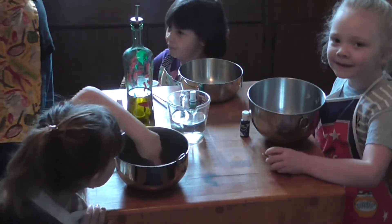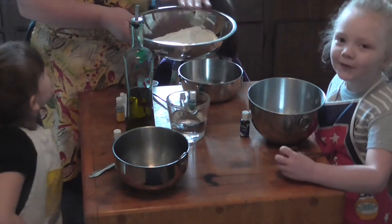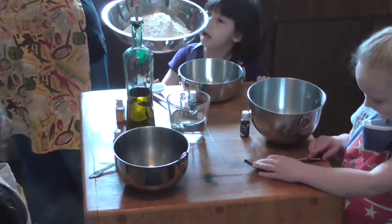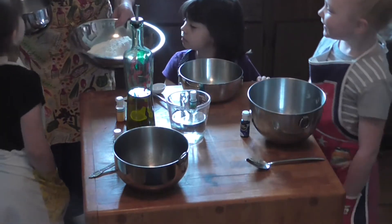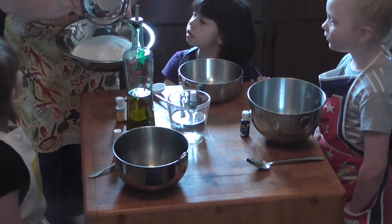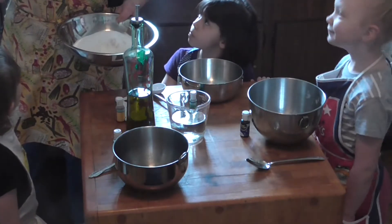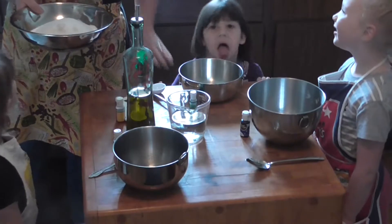So this recipe called for — what I got in this bowl is four cups of flour. And we're going to mix a cup and a quarter of salt. I guess that's because they don't use cream of tartar, so the extra salt makes it last a little longer.